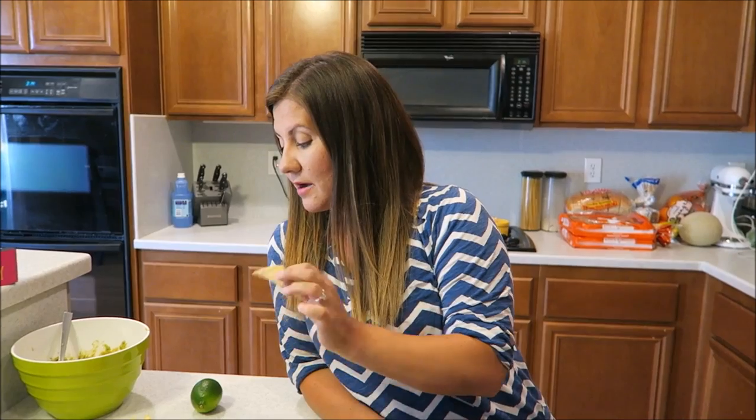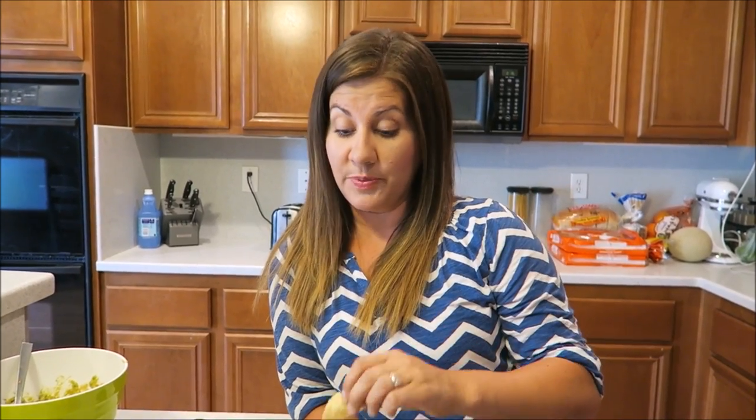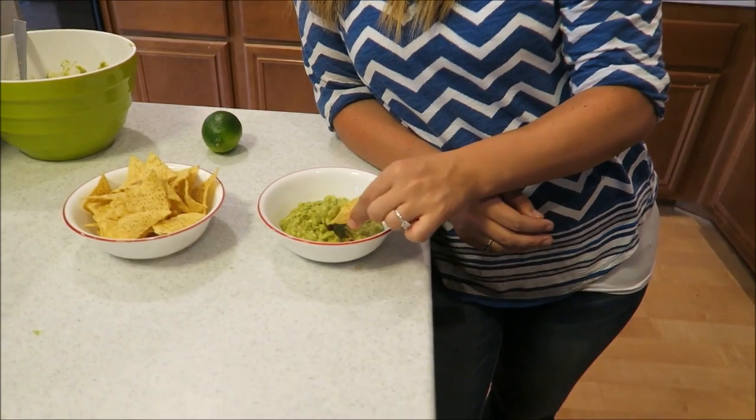In the comments below, tell us what you guys do with your guac — how do you make your homemade guac? What is it missing? I think it's missing nothing because it's actually really yummy, but I know everybody does different variations. This is just our quick go-to. We're doing it with organic Trader Joe's tortilla chips. I love the lime Tostitos — the lime ones are super yummy with this.